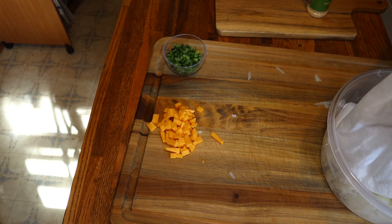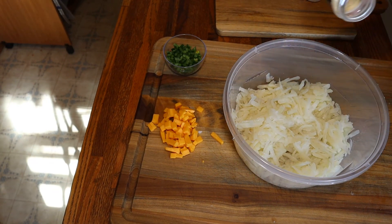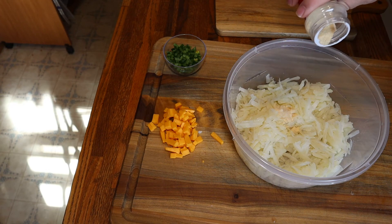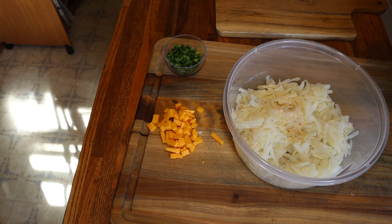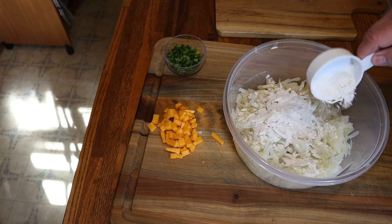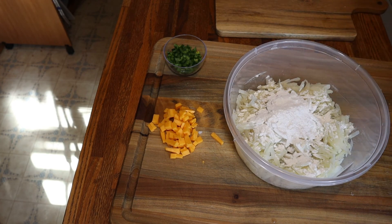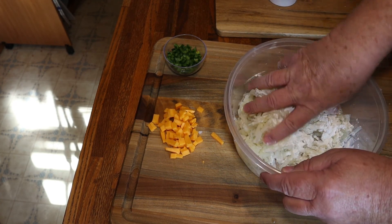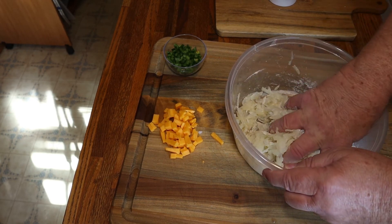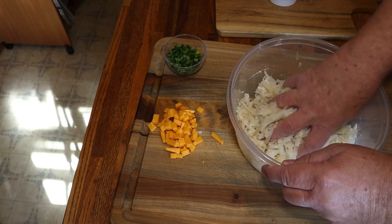Now it's time to add our seasonings and flour: one teaspoon of garlic powder, about two teaspoons of onion powder, about one teaspoon of kosher salt, and about two tablespoons of all-purpose flour. Mix it well with your hands — get it all well mixed.